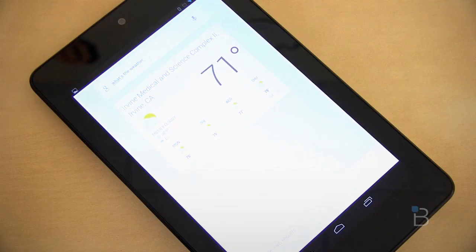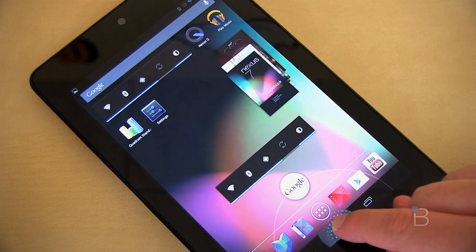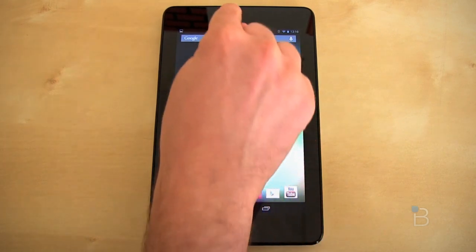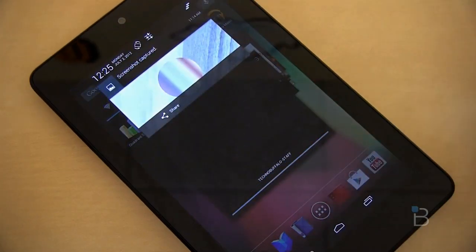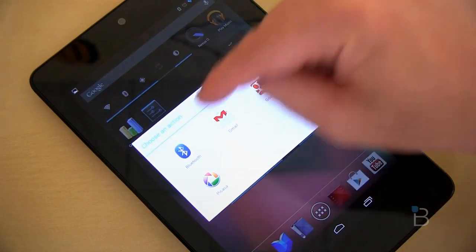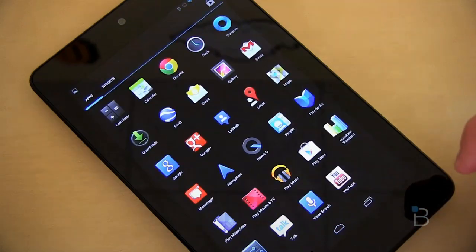Google Now is also surprisingly useful. Essentially it pulls in all of your Google information in helpful ways. To launch it, hold down the home button and drag up to where it says Google, and you're presented with a whole bunch of cards. Something else new in Jelly Bean that I really found useful is the new notifications. In addition to a new fancy font, you can now interact with notifications directly. A captured screenshot can be shared right from there — emailed or whatever you like. The same is true with missed calls or text messages; you can reply to them directly from notifications. A small but really useful addition.